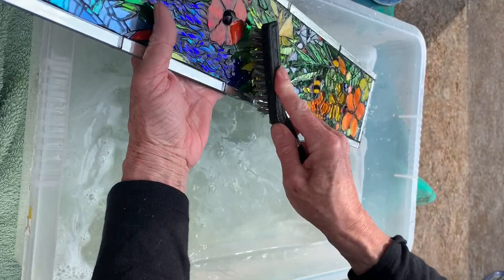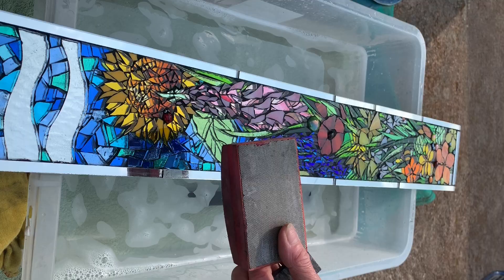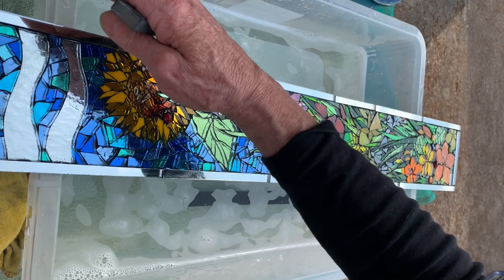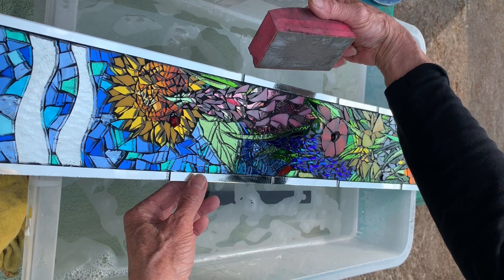Next I'm going to show you how to check the edges and make sure they're not sharp. You need to check the edges just to make sure they're not sharp in the corners. I have a diamond pad here, which is specially for glass — it's for running up and down the sides of glass when you've cut it, to take off any sharp parts.